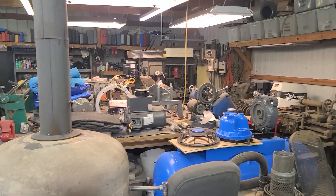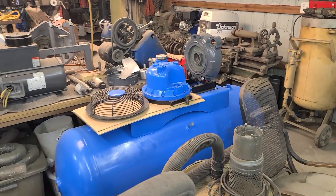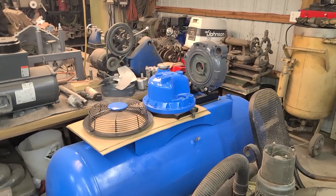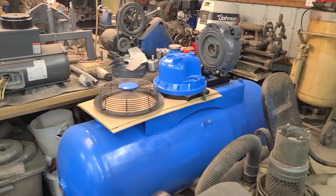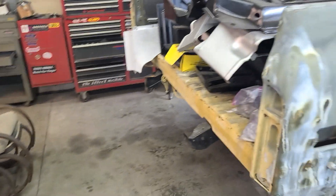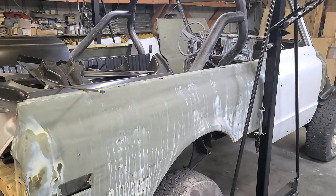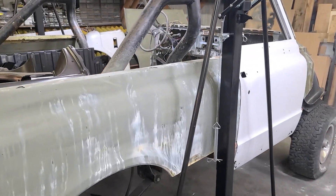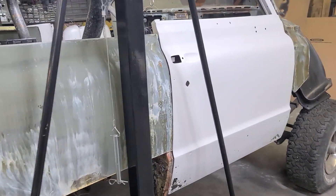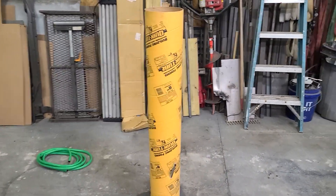There's stuff everywhere — big compressors getting ready to go back together shortly, waiting on bearings that were all special order. Waiting on those parts to come in. This week I've got some regular work to handle and I'm gonna get back into the Jimmy and start getting some more metal work done on it, so things are moving along.